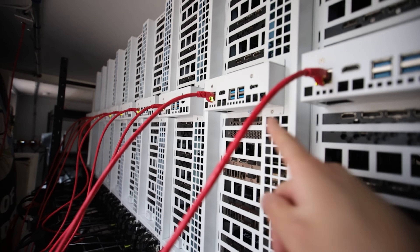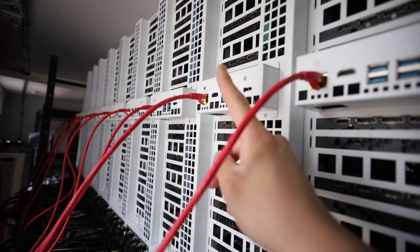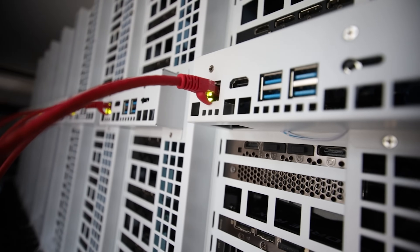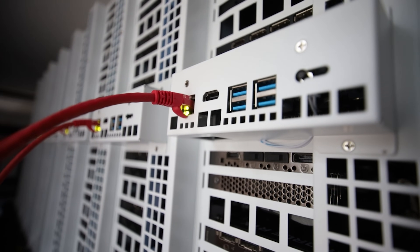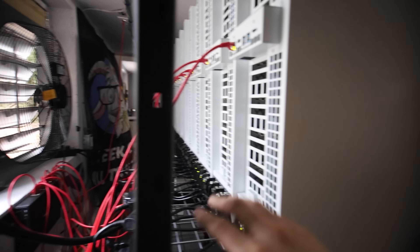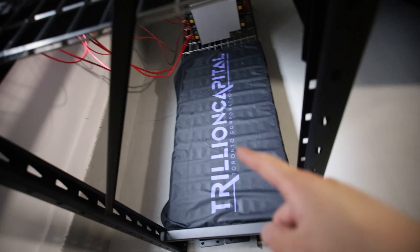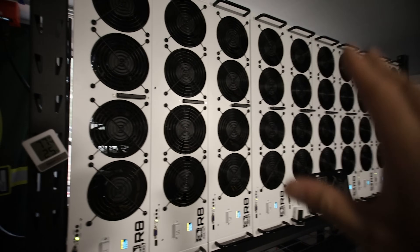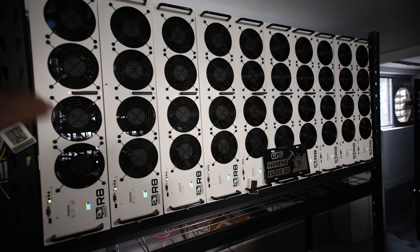I actually have a few other octaminer motherboards that are not working, and I have never reseated the CPU before - that's actually one of the first times I've done that. So that might be a troubleshooting tip for those with broken octaminer motherboards. I'm going to troubleshoot those as well. I also need to bring over five or six more X8 Ultra servers for these 3070s - that's going to be for another video.